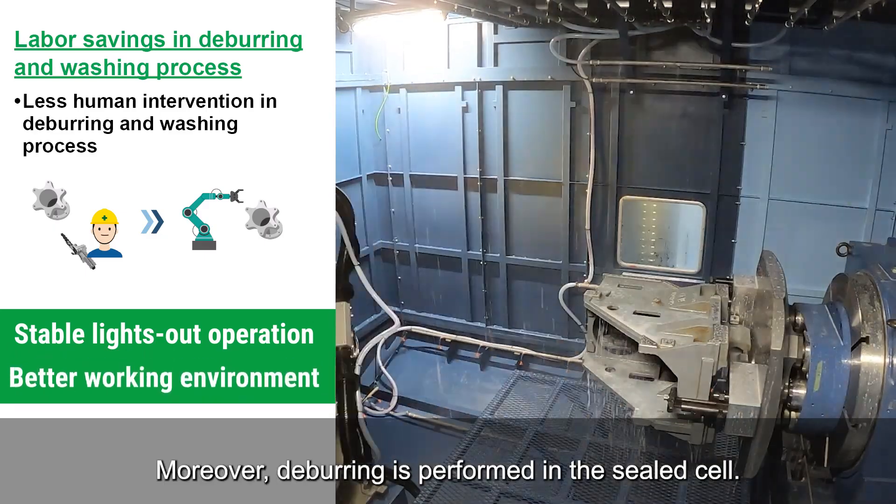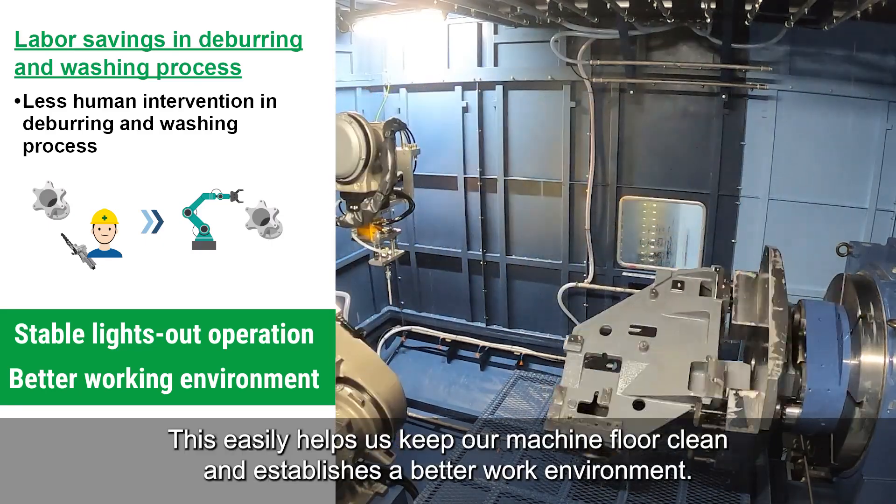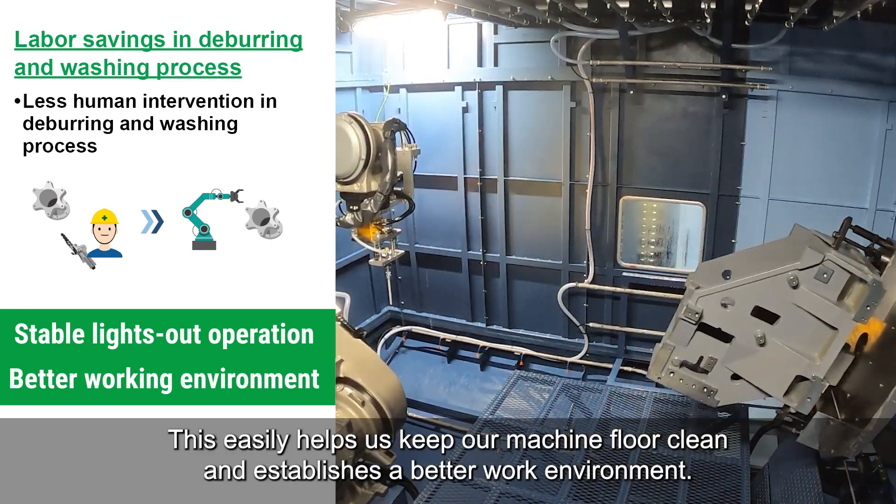Moreover, deburring is performed in a sealed cell. This easily helps us keep our machine floor clean and establishes a better work environment.